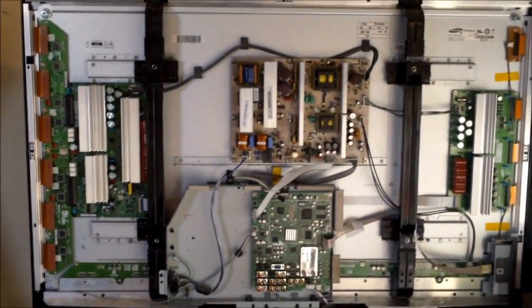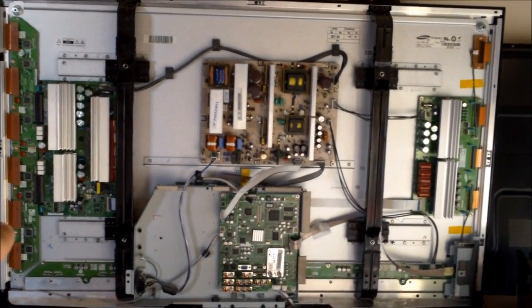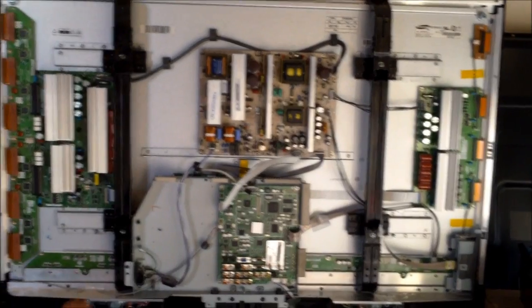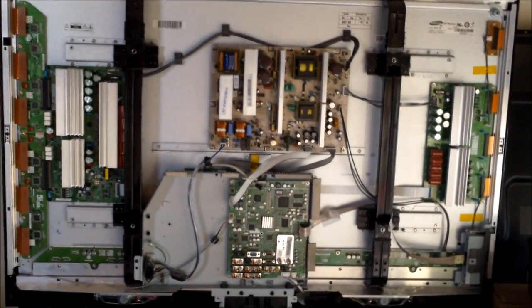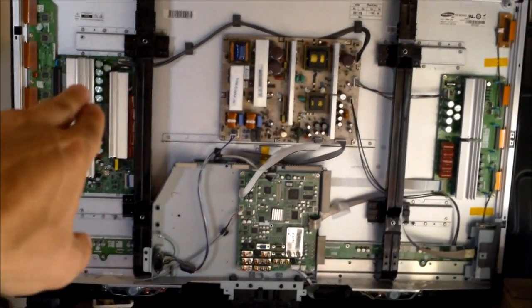Now if you have a black bar on your TV screen, I would check the buffer boards. And if you have no picture but you do have sound, I would check the Y board.